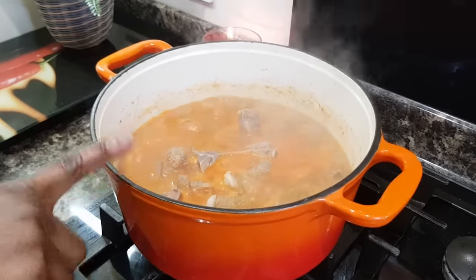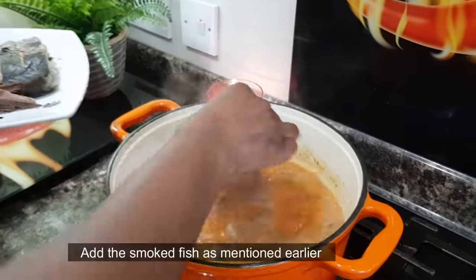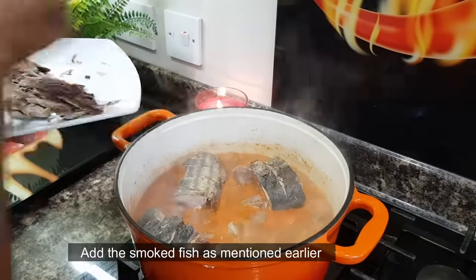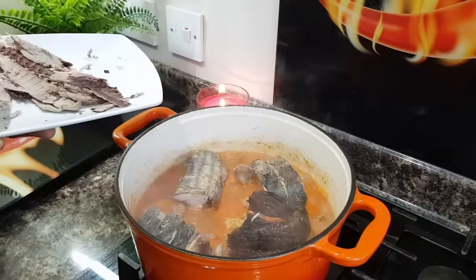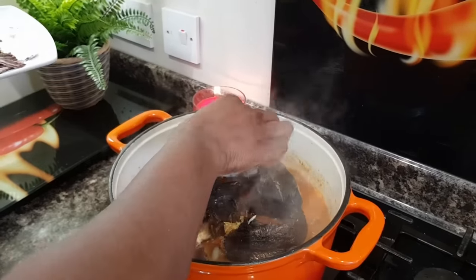Cook for about five minutes. Now let's add the water to it. Add the water. Now let's make the water.